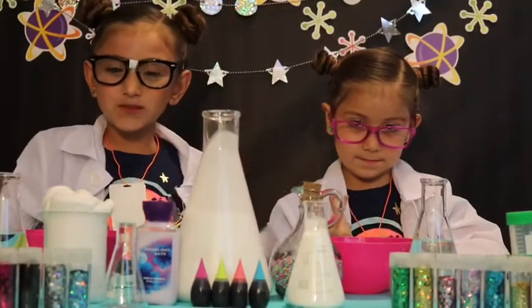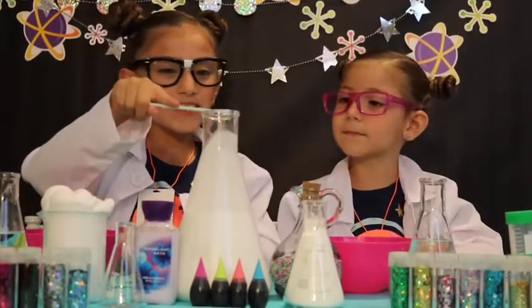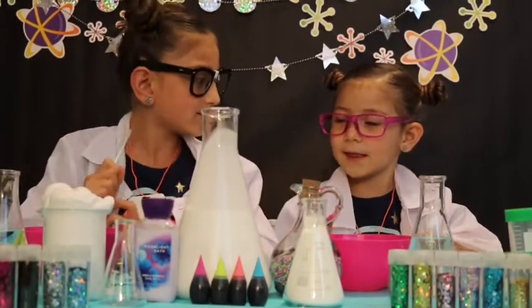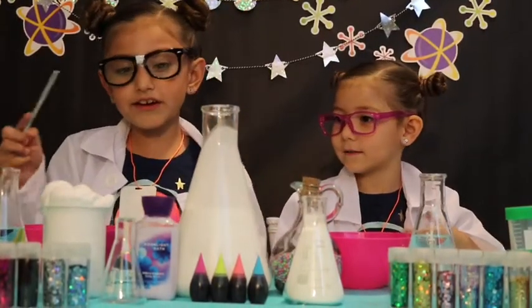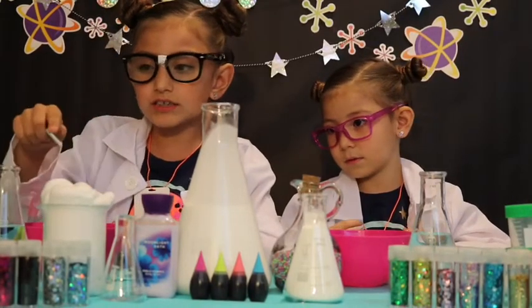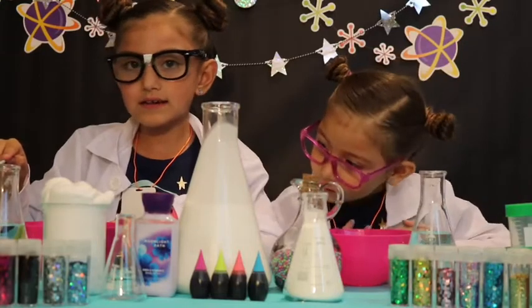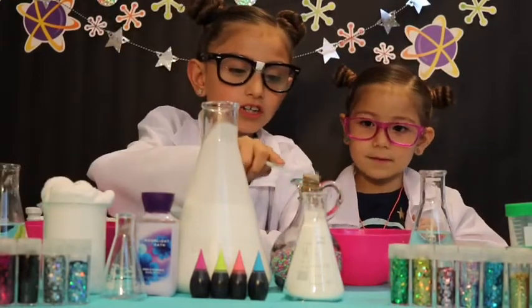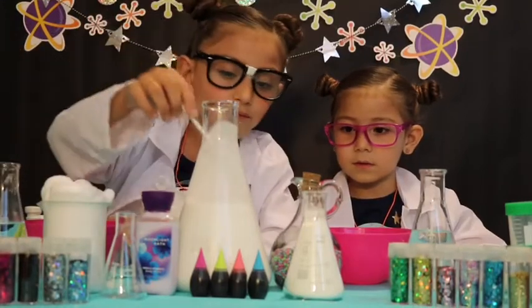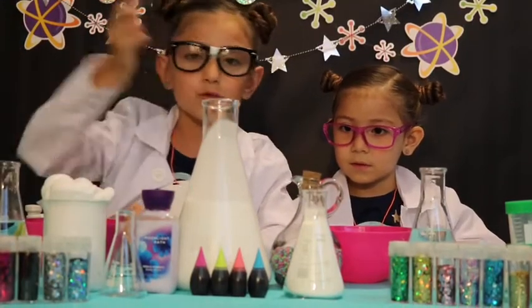Here are the ingredients we are going to be using. Ella, what is this? Glue. Is it a solid or a liquid? Liquid. And all the other ingredients: a little bit of lotion, some shaving cream, some borax, some cornstarch, and just to add a little bit of fun, some glitter, some food coloring, and some foam balls.